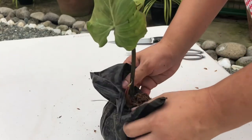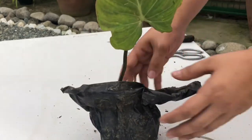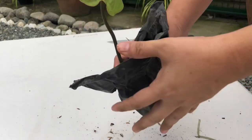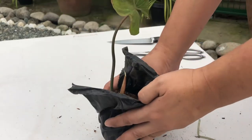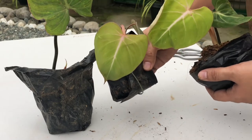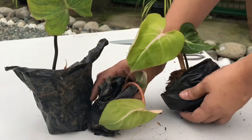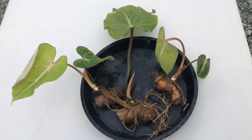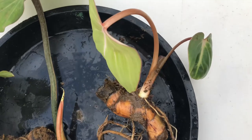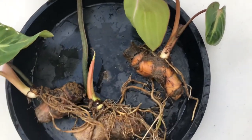Since the plants only traveled for one day, the condition of the plants is good. I'll also repot them today. This is what the gloriosum cuttings look like — here is the largest one.